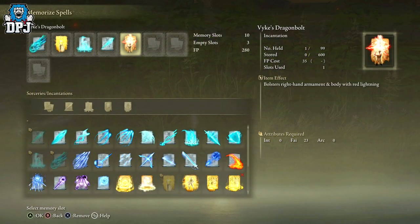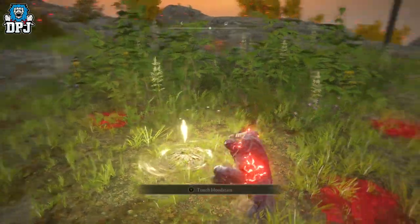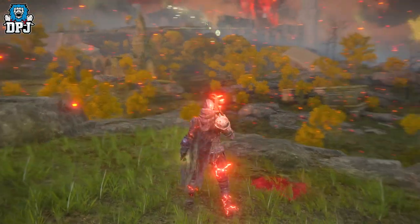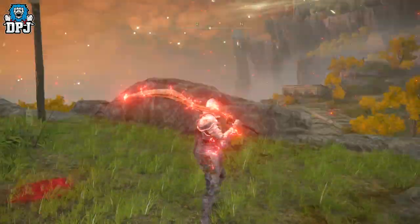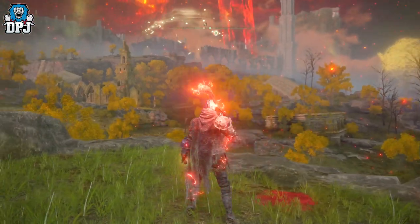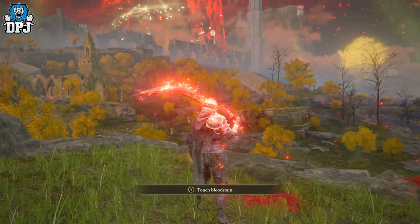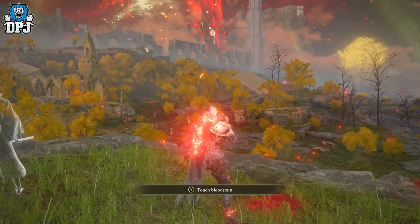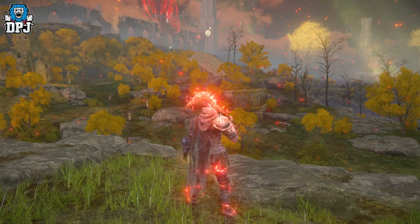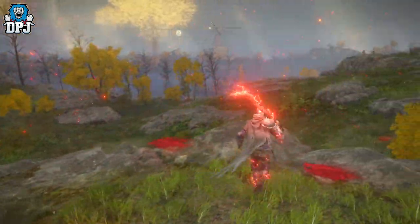It costs 35 FP to use. I mean, for the work you need to get this thing, I'm not sure it's anything special. The electrify armament is basically the same thing - this is just red and it looks cool. What it does offer is 0.75 times incantation scaling as extra lightning damage, and it also grants a 50% increased equipment load. So it may be for somebody out there, and it does look cool.